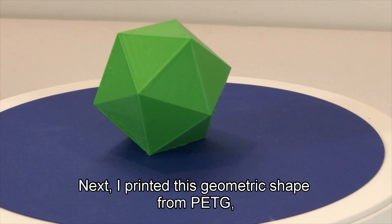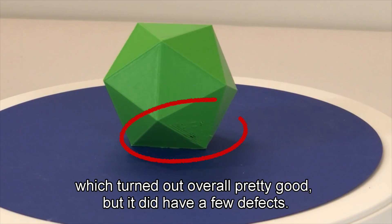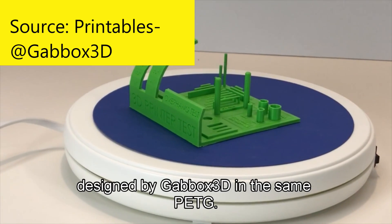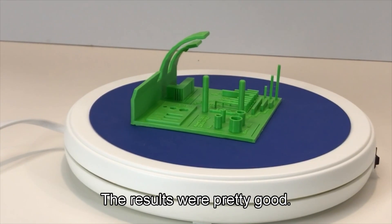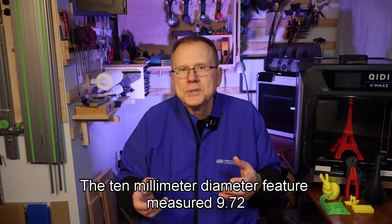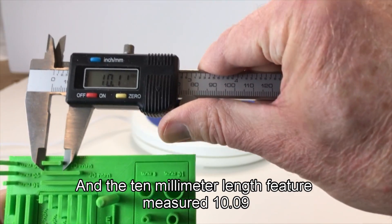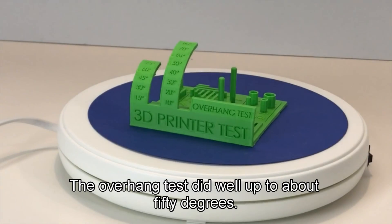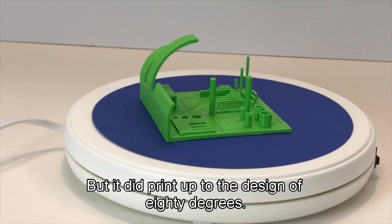Next, I printed a geometric shape from PETG, which turned out overall pretty good but did have a few defects. Then I printed a calibration model from Printables designed by Gabbox 3D in the same PETG. The results were pretty good — the 10mm diameter feature measured 9.72mm, which is only 0.005 inches under. The 10mm length feature measured 10.09mm, which is about 3.5 thousandths over. The overhang test did well up to about 50 degrees but it did print up to the design of 80 degrees.